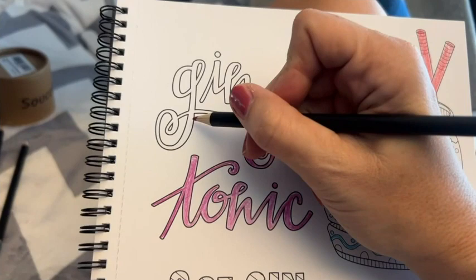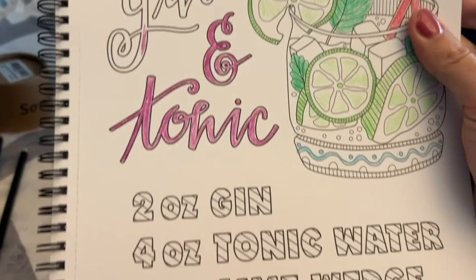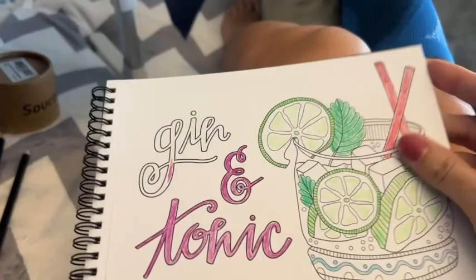I find coloring to be very relaxing and I'm enjoying this coloring book. I love the fact that it includes recipes on how to make your favorite cocktail, like this gin and tonic.